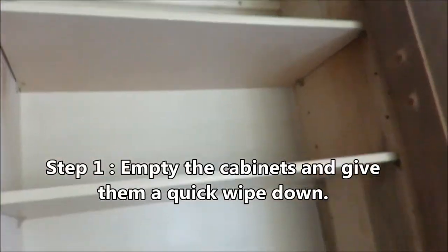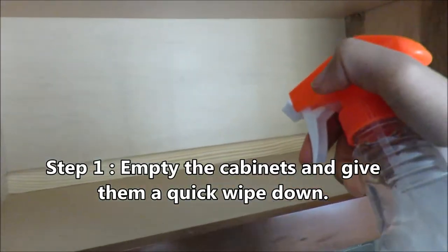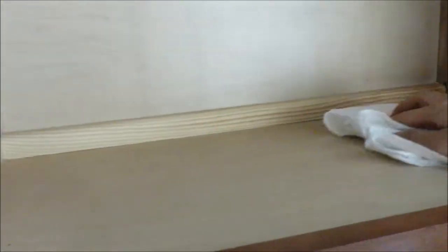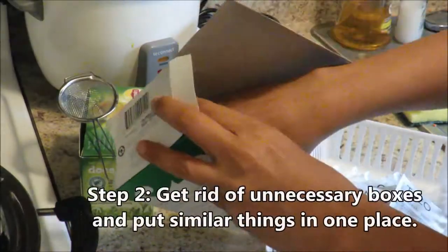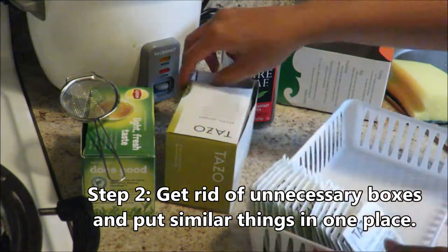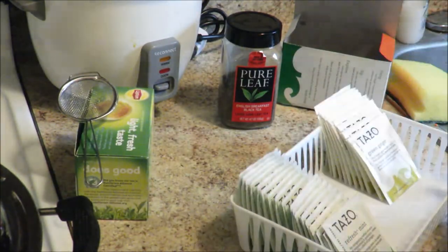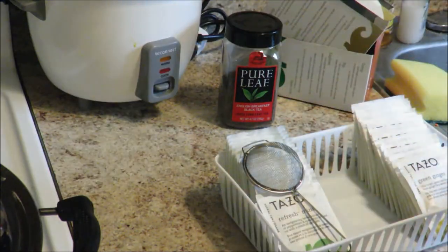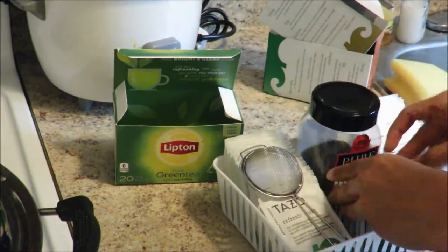The very first thing I did was empty my cabinets and give them a quick wipe down with a solution of distilled white vinegar and water — that's what I like to use in my kitchen. I got this white container from the Dollar Tree — two of them for one dollar — and I'm transferring all my tea into it, because those boxes take up a lot of space and don't give an organized feel. This is what it looks like, and now I get to throw away all those boxes.